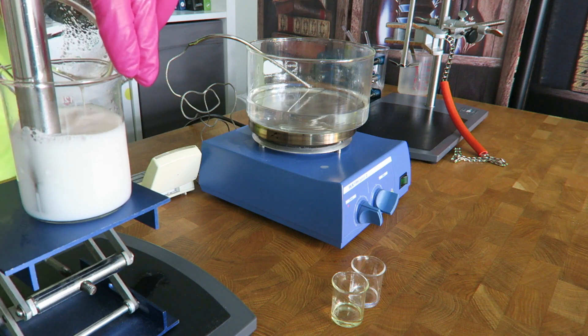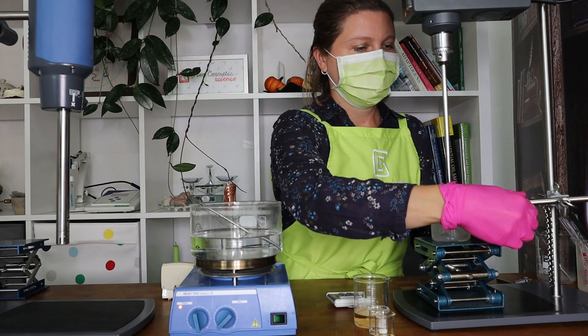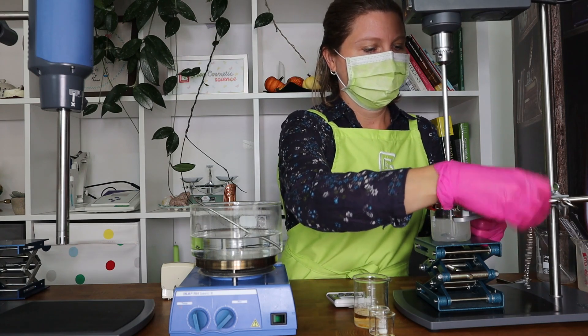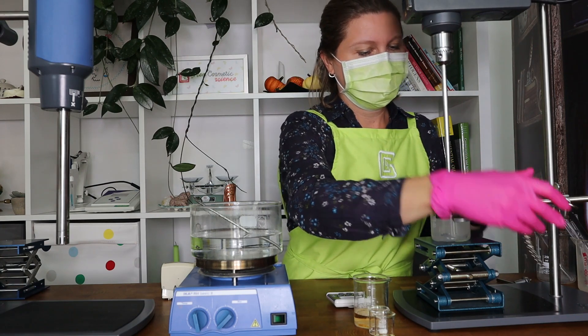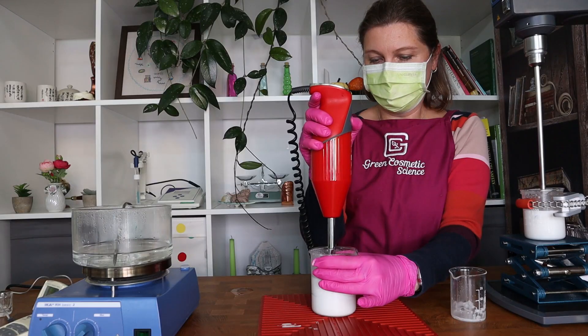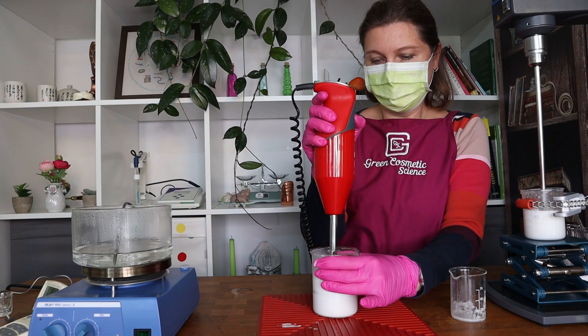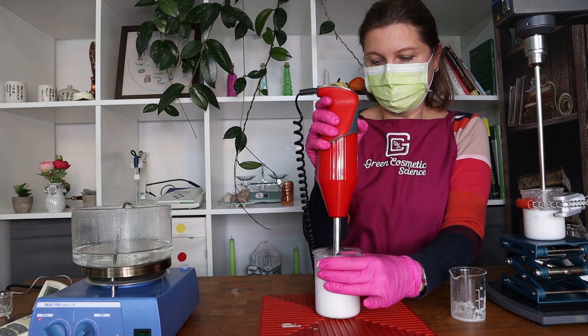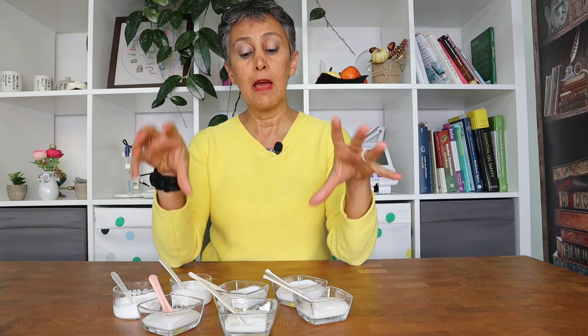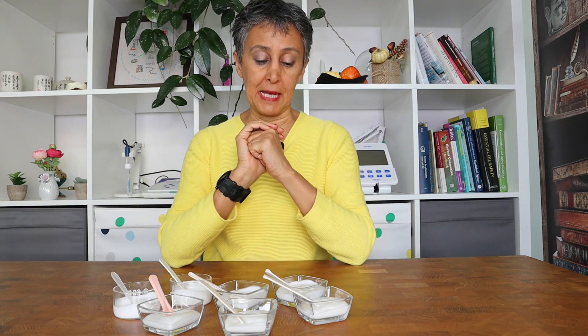The instruments we used for this experiment are our standard laboratory instruments: the IKA homogenizer and IKA overhead stirrer. In the next blog post and video, we compare the IKA homogenizer and overhead stirrer with hand blenders or stick blenders that most of you use in a kitchen lab. For this video and tutorial, we have basically used the IKA homogenizer and mixer.